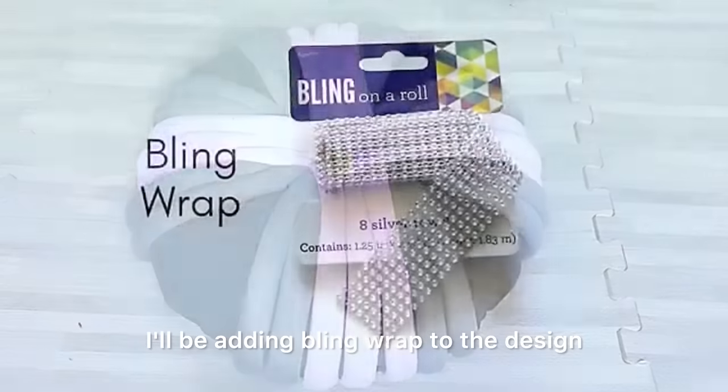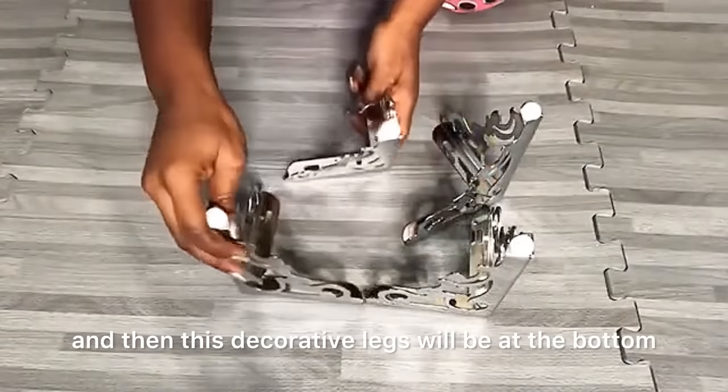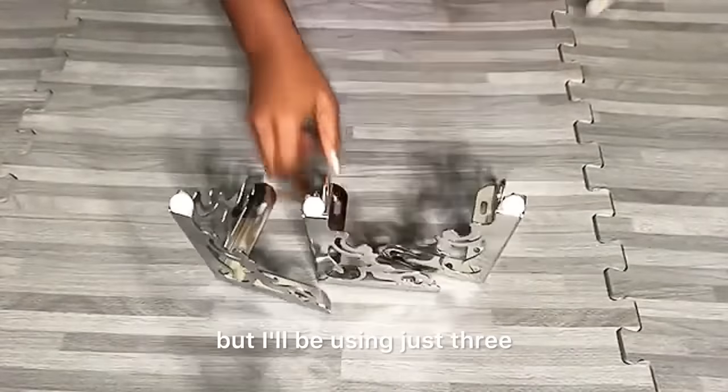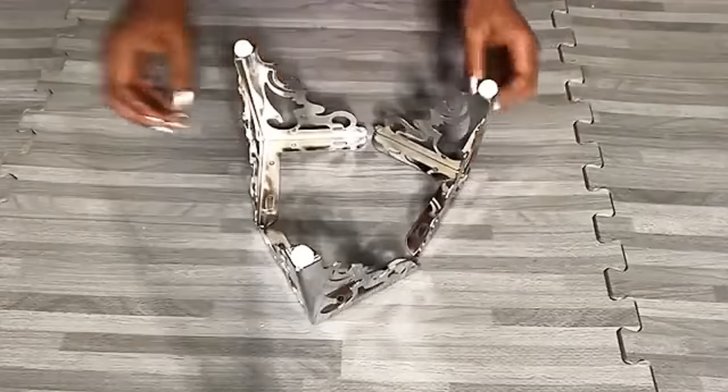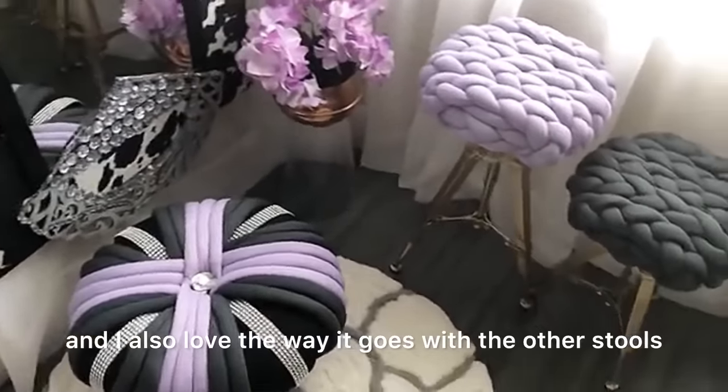I'll be adding bling wrap to the design, and these decorative legs will go at the bottom — they come in four but I'll be using just three. I really love the look of my tuffet and I love the way it goes with the other stools.